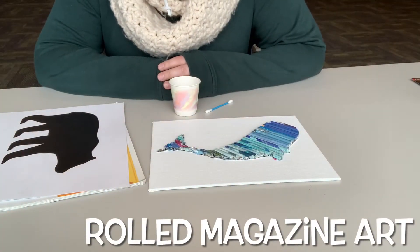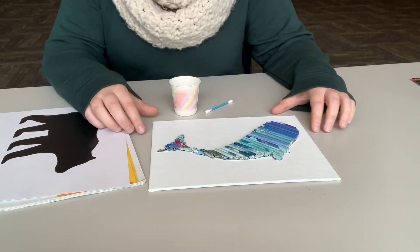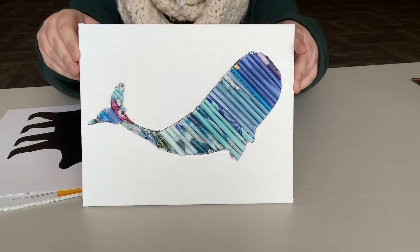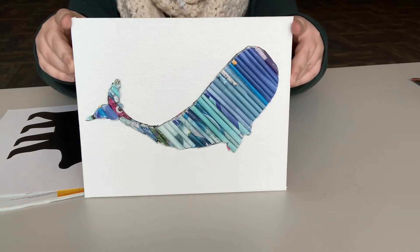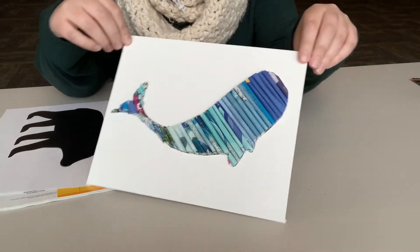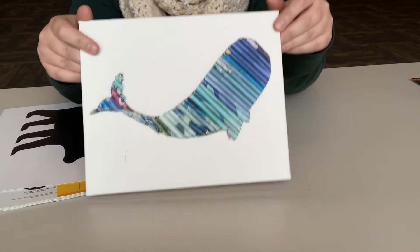Hello everyone, Mackenzie here at the Jackson County Library System. I'm going to show you how to do the magazine rolled art, which is our tween teen activity. You can pick up a kit to create one of these all through March, and it has pretty much everything you need to make your own magazine rolled art — like my whale here — so I'm going to dive right in and show how you do this.